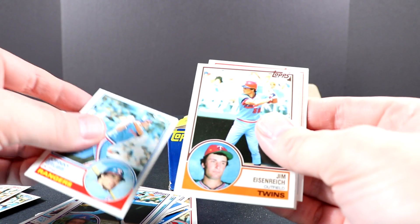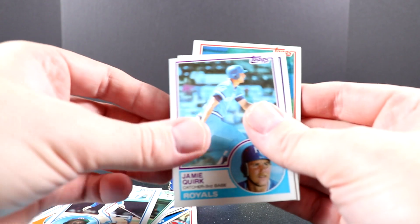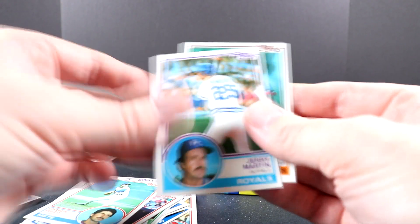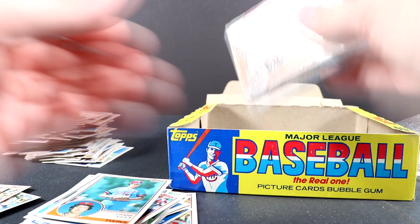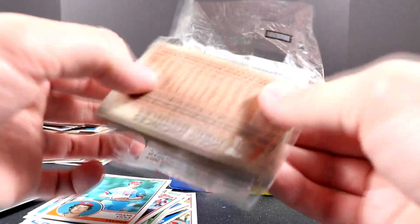We'd probably buy cases of them if we had that opportunity. After opening this box, I probably have close to an entire set, so I should consider putting a set together. Still none of the big three rookies. I'll pick out one more pack — I'm going to open up one more today and hopefully get one of the big three rookie cards.